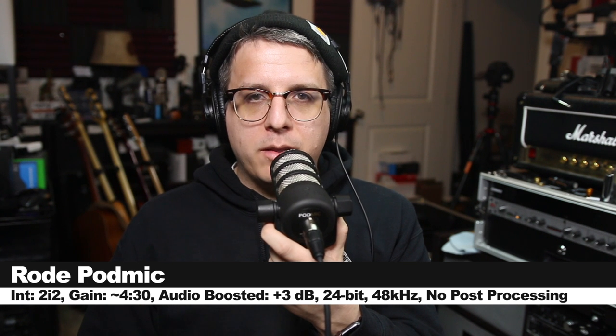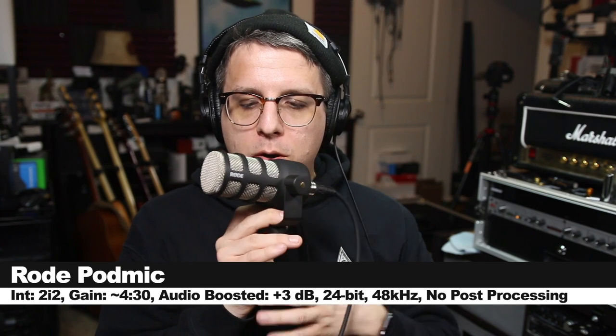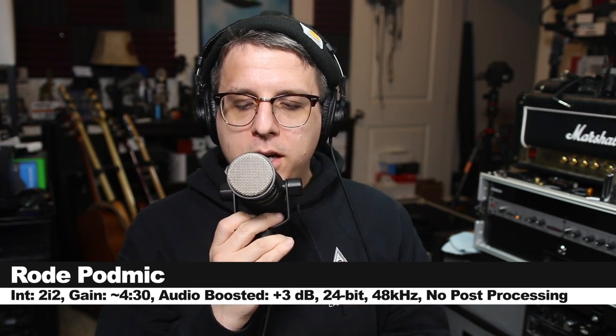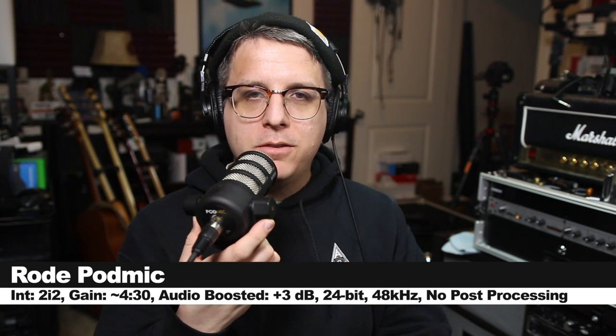Now I'm speaking into the Rode PodMic, spinning around to 90 degrees to show you the off-axis rejection and coloration. We'll continue around to 180 degrees to show you what it sounds like from the rear. We will continue rotating around to the second 90 degree angle, and then rotate back to the front of the microphone.